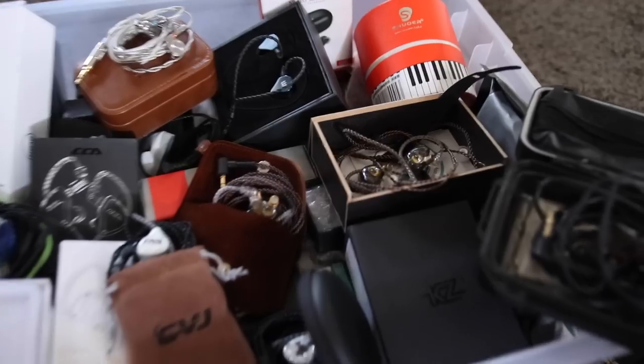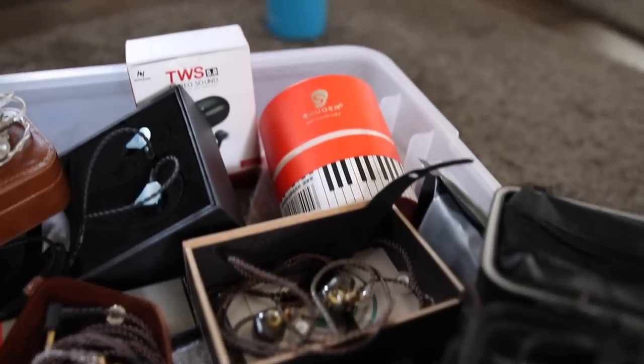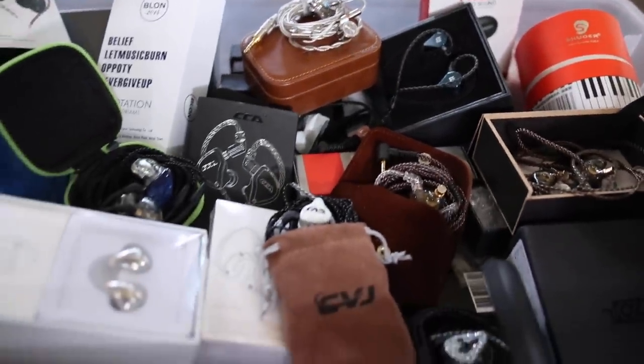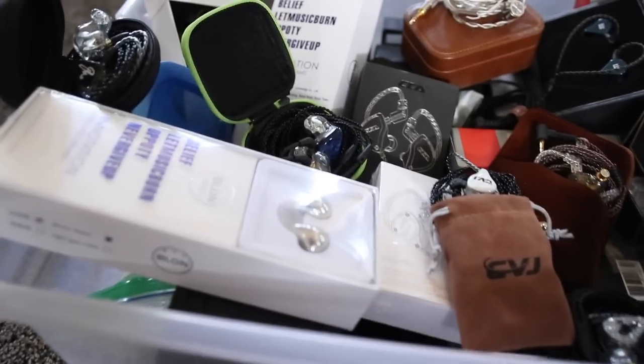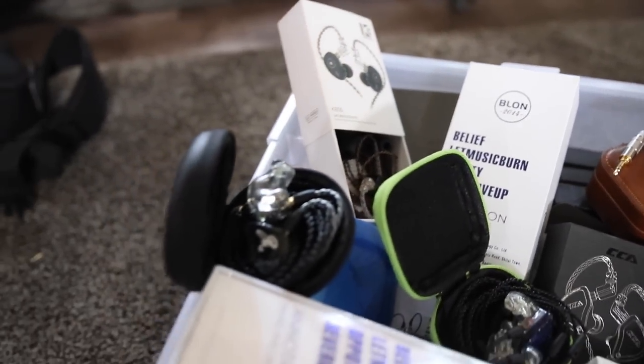This video actually has no sponsors. I've received so many in-ear monitors throughout the year from different brands like KZ, KBEAR, TRN, TRI, SMABAT, Yinyu, TWS, and others — there's a million of them. So I really just picked my top three for three different categories.